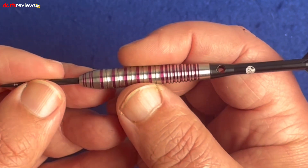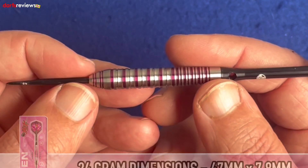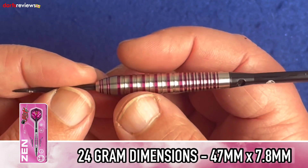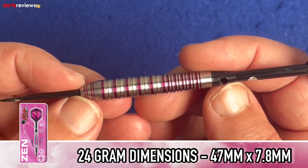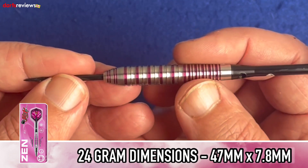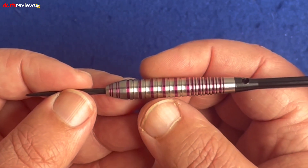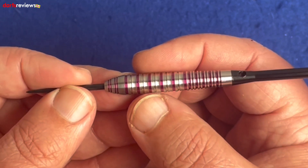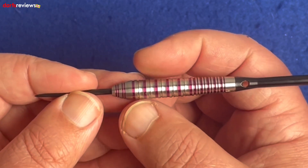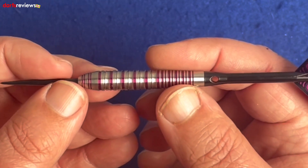By feeling this, it's starting to feel quite grippy. It's quite a wide dart as it's 80 percent tungsten — the measurements are 7.8 millimeters at the widest point, which is quite wide, and they are 47 millimeters long. So they're not the shortest of darts — you've got a couple of good little grip sections if you want to practice different throws, which is really good. This grip here is like a rolling grip — it's sort of two tones, like square cut and almost concave, so it's going to be interesting to have a throw.